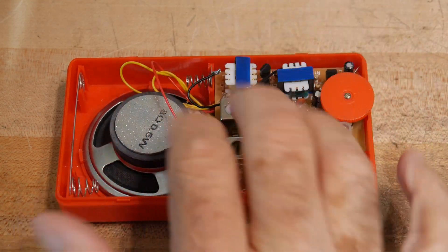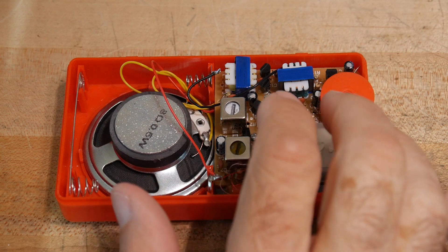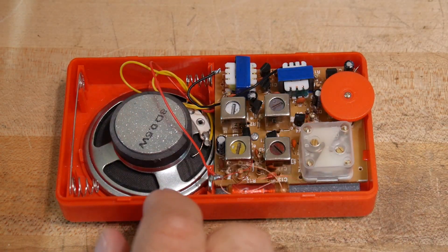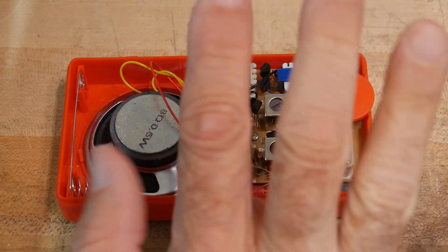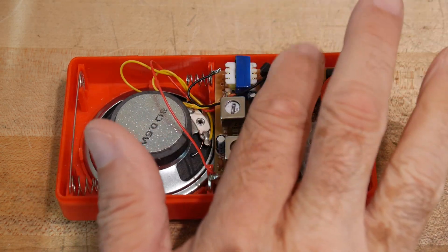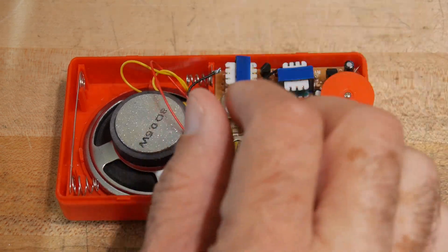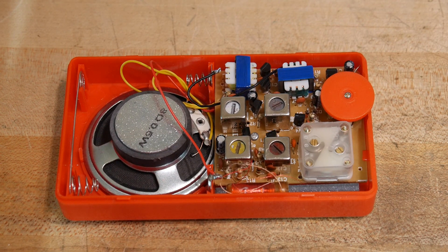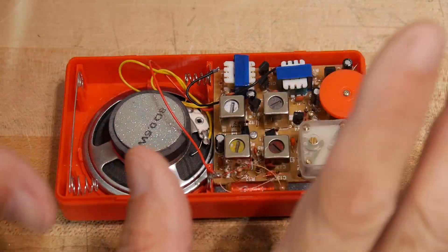I noticed something very interesting in building this radio and I thought it would be a good chance to talk about amplifiers. I was very interested in the audio amplifier in this particular radio. It seemed a bit crazy that they would spend the money for two transformers just for the audio amplifier — these two transformers are there only for the audio amplifier. The audio amplifier was three transistors and these two transformers. So I thought I'd go through amplifiers and help you with understanding some of the designs that you may see in things that aren't AM radios.